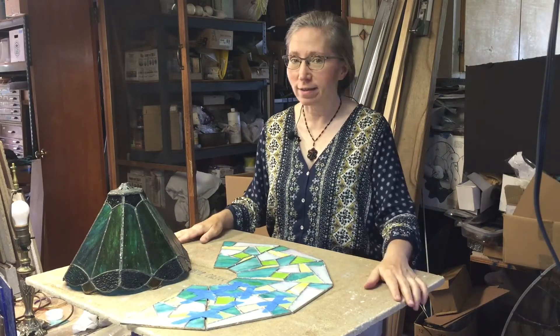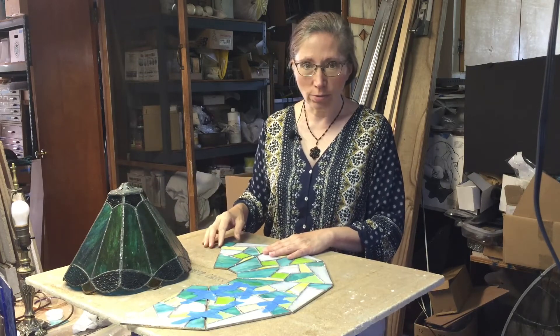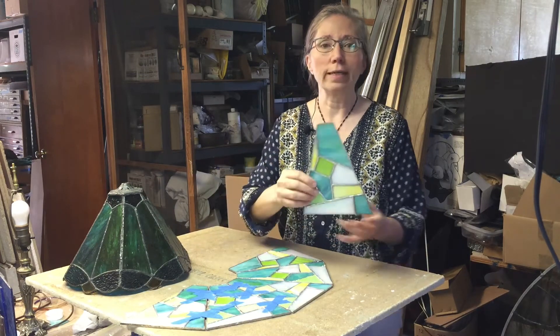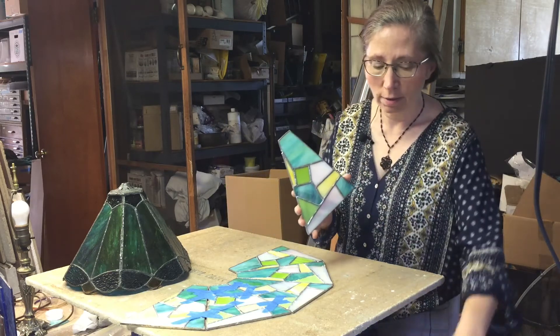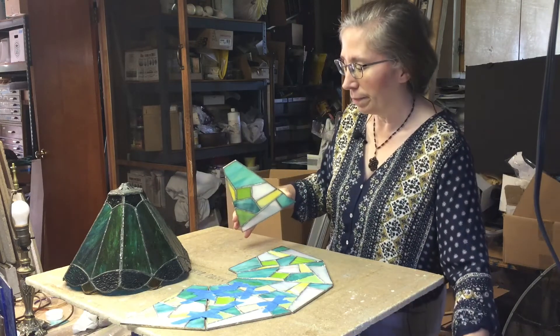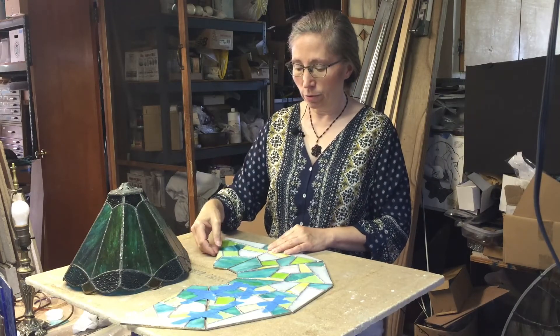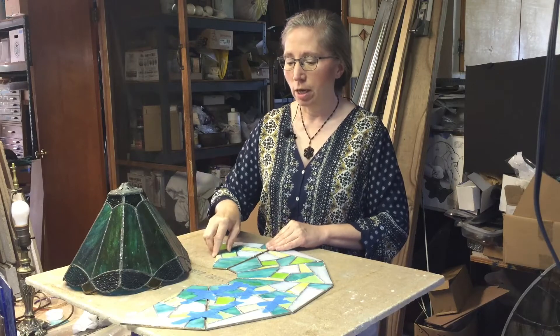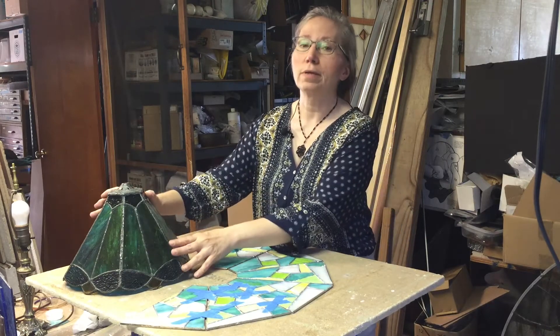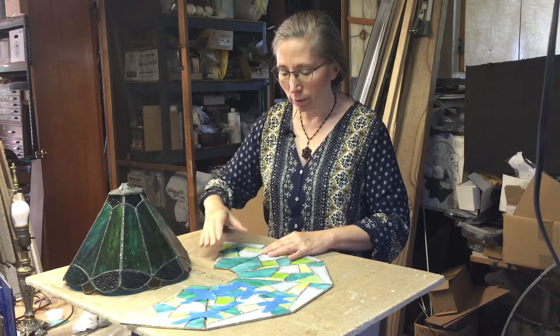Welcome back for another edition of Gallery's Choice Stained Glass Studio. We are continuing our journey for the six-panel lamp project. You have completed all of the panels that match your vase cap, and our goal today is to get these flat panels — which you've accomplished on the desktop — up into a comb configuration that can be used as a lampshade.